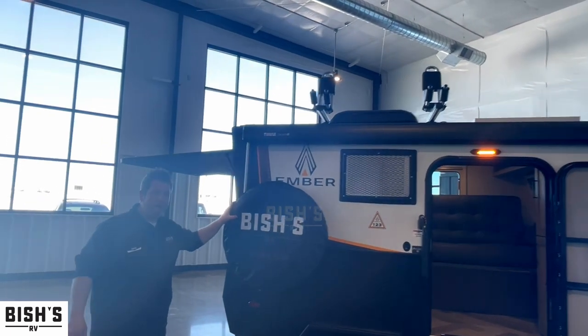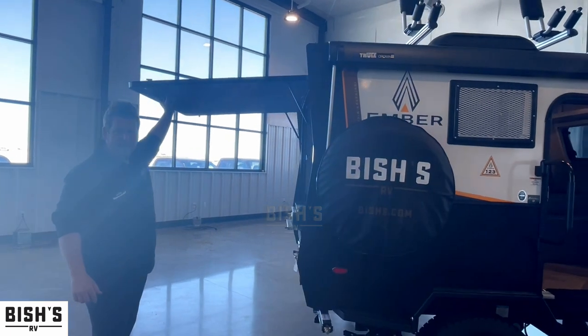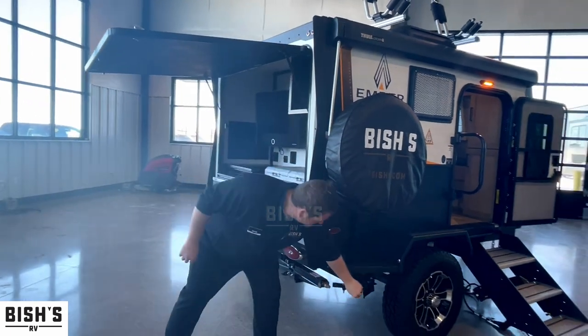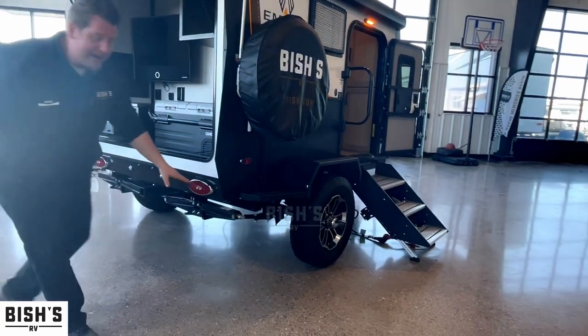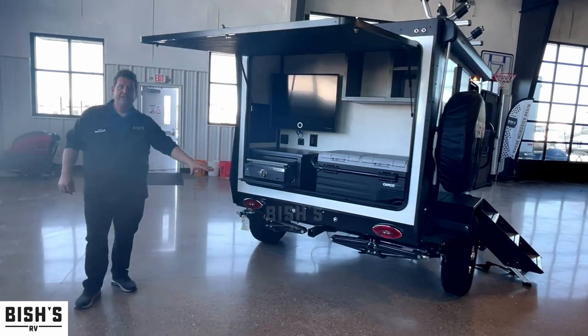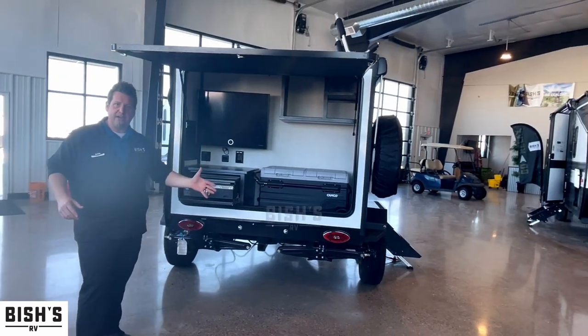There's a full-size spare tire mounted on the side, so you can lift up the rear door for easy access to your kitchen. It has off-road suspension and tires, built-in wheel chocks, and manual jacks on the rear. It also has a two-inch receiver, so you can put in, say, a 300-pound basket if you wanted to take a generator with you.